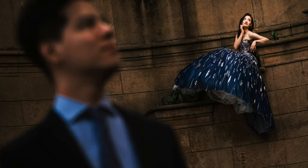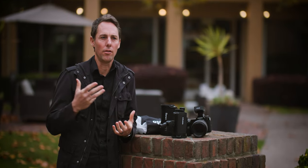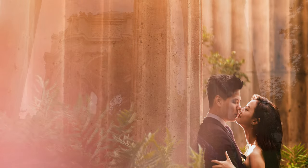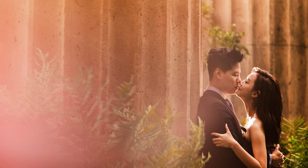It gave it a different look than the day before. It gave it a little bit more edge. I was able to create studio quality lighting in the middle of San Francisco, and that's an amazing thing to have.